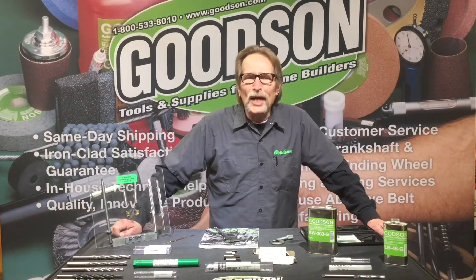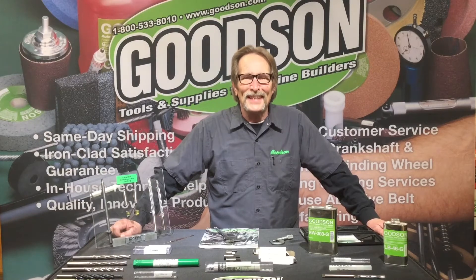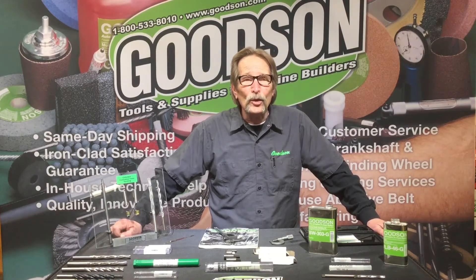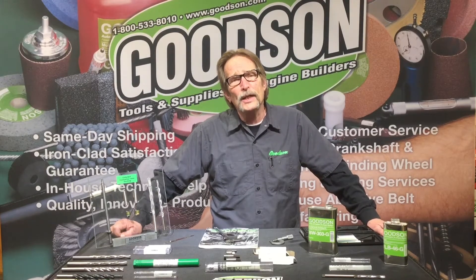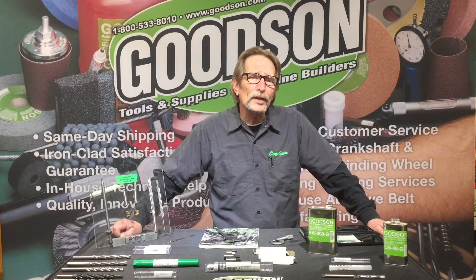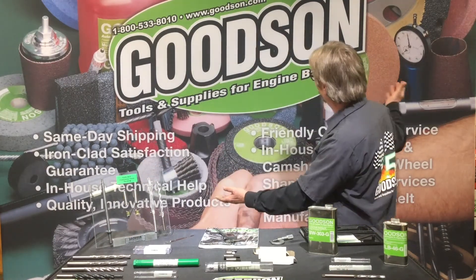Good afternoon everybody, Dave Monahan here — Goodson Tools and Supplies. It's time once again for another Tech Lab Tuesday. Today I want to talk to you about our core drills and our reamers, as well as our valve guide ID solid carbide reamers and our high-speed reamers that we use for cast iron. Remember, the carbide reamers are used for bronze, manganese bronze, and what have you.